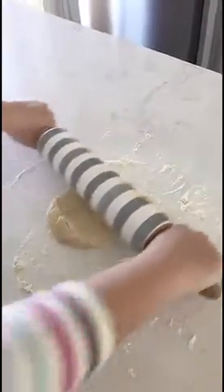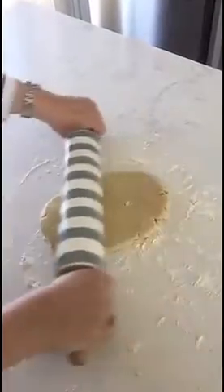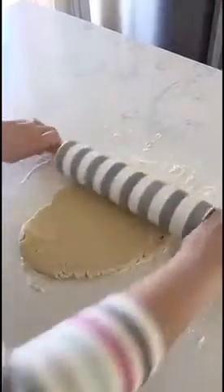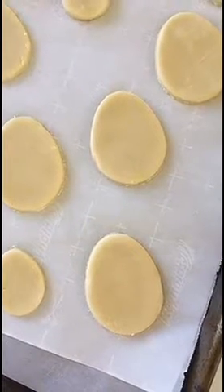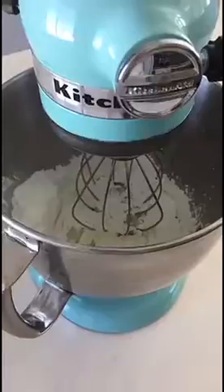We're going to roll out our dough on a floured surface to a quarter inch thickness, and then we're going to get ready to cut out our shapes. Place your cutouts on your prepared baking sheet and we're going to throw them in the oven to bake for 10 minutes until lightly browned.